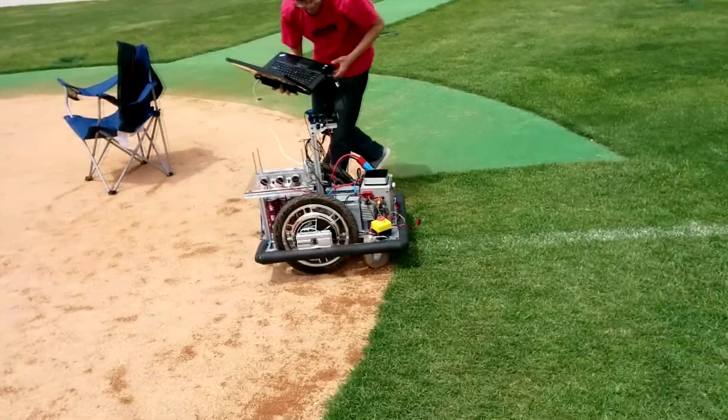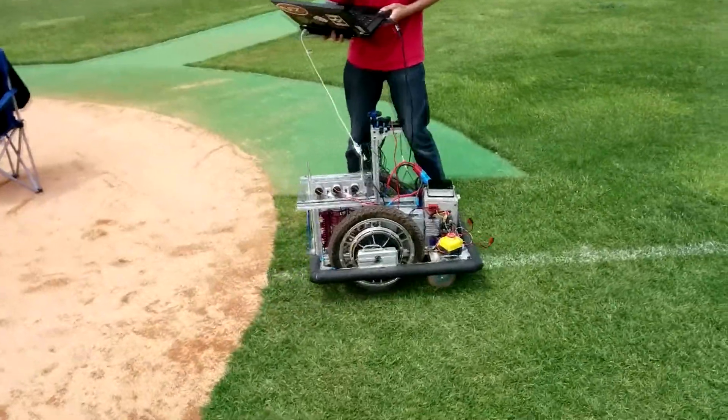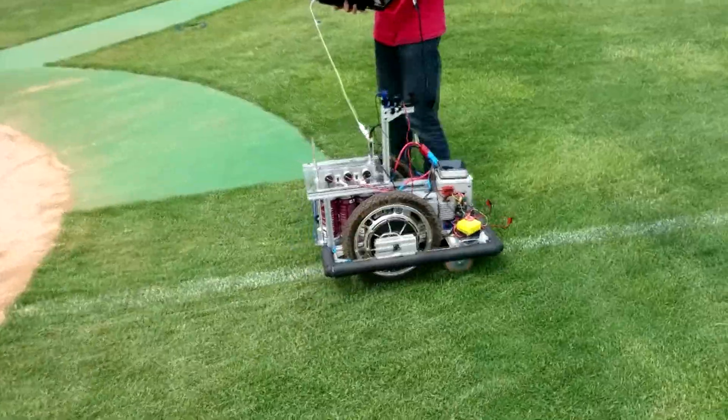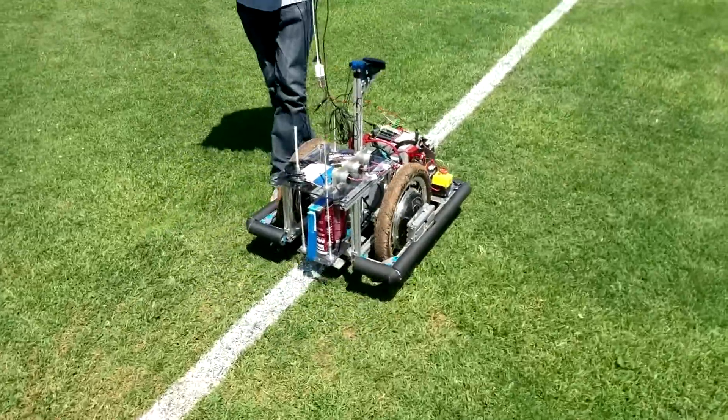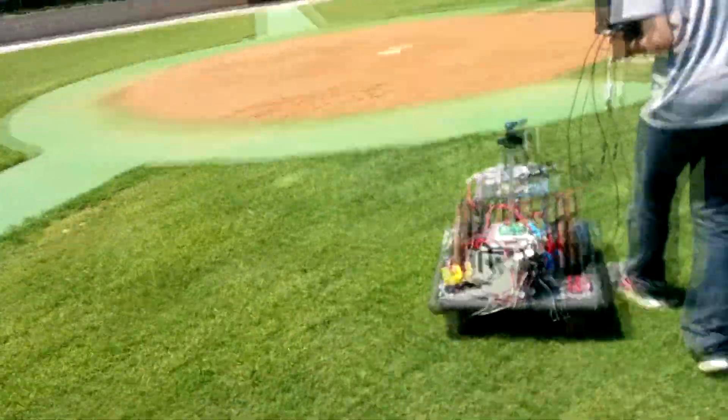Its mission: to paint lines autonomously on a baseball field. We use vision recognition to locate the foul pole to do more accurate things, and we use GPS to guide the robot back to the home base.